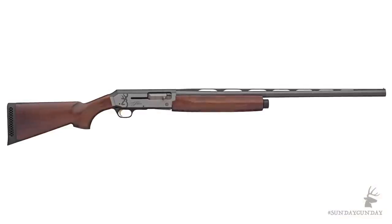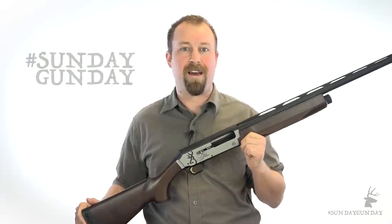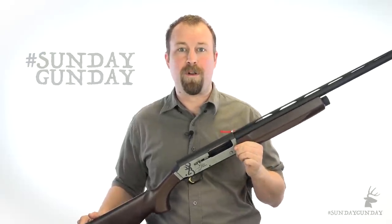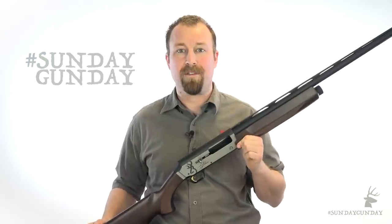With seven models currently in production — from a durable composite stock Silver, to the wood stock Silver Field I have here, a youth-friendly version, a three-and-a-half inch waterfowl version, and even two rifled slug guns — the Browning Silver line has a shotgun that will fit your needs.